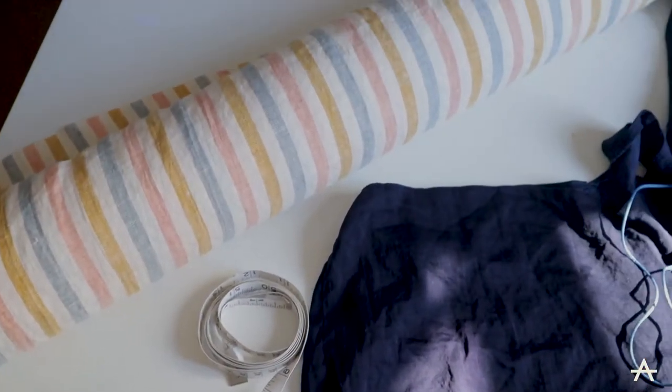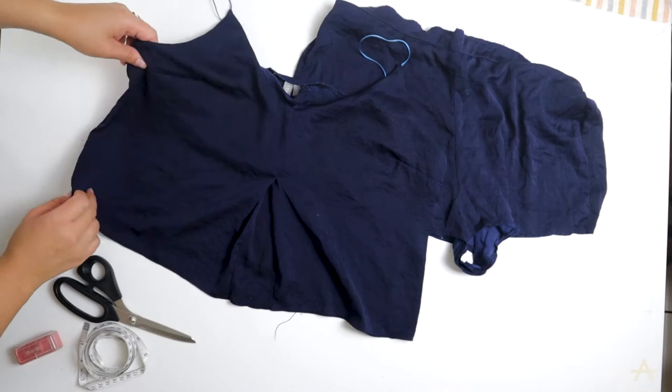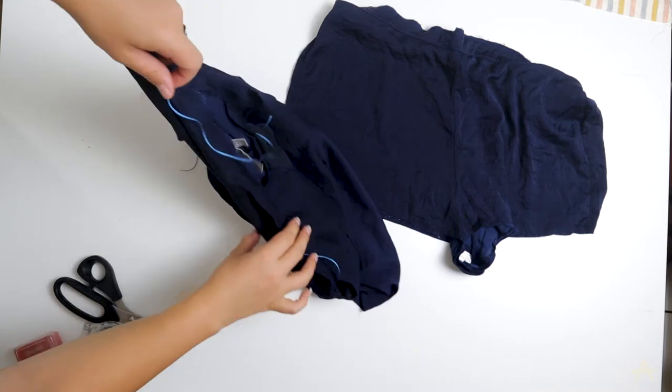So I've got my pyjamas that I'm going to copy, the linen fabric, tailor's chalk, tape measure and scissors. As you can see, the pyjamas are fairly simple — the back is literally just a straight rectangle and it's got these spaghetti straps, and the shorts are just straightforward.